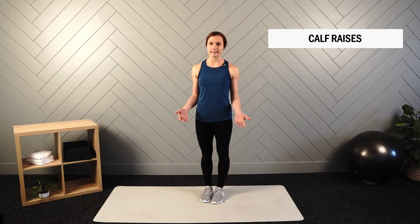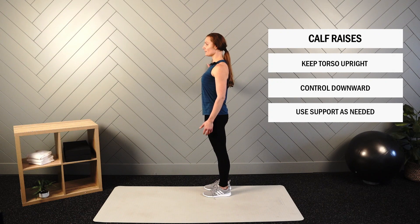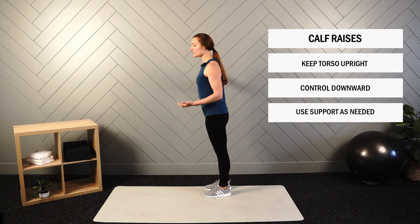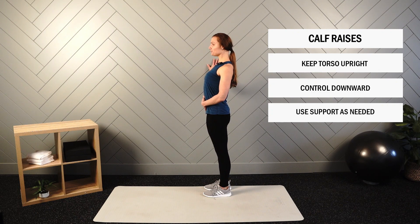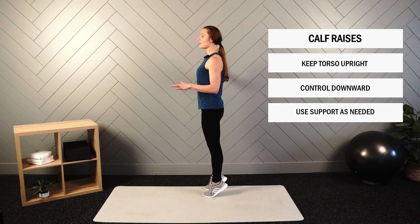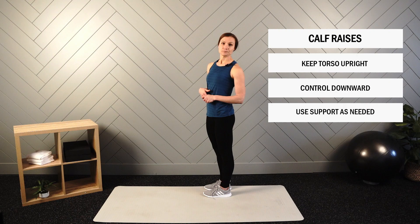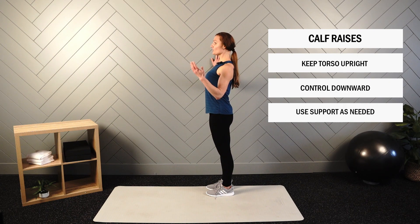Next up are calf raises. Rise up on your tippy toes and control back down. Maintain upright posture so the movement is vertical rather than leaning forward. Use support as needed. Control the full range of motion — as high as you can — and control back down so you're not slamming your heels on the ground at the end of each repetition. Get set up, use your support if needed, start in upright position, and we'll put 20 seconds on the clock.